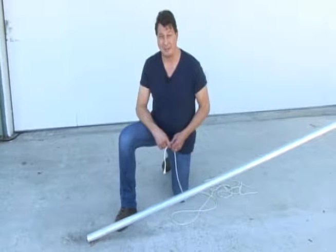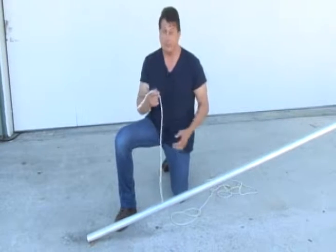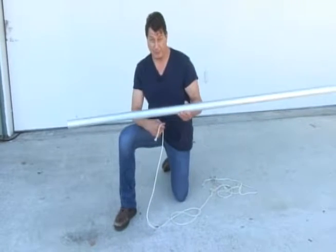So let's get started with our clove hitch. What you want to do is grab yourself some rope — any size will work, but make sure it's rated for the weight that you're going to have on your pipe. And here's your pipe.